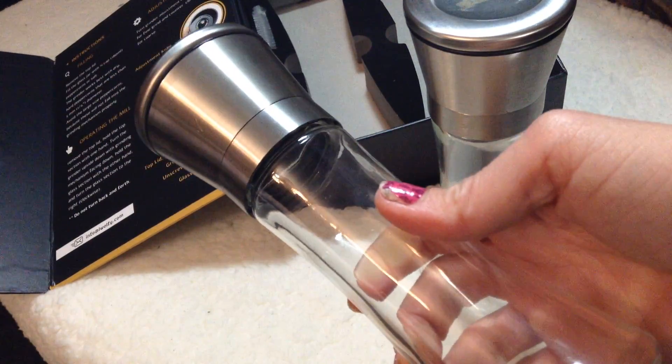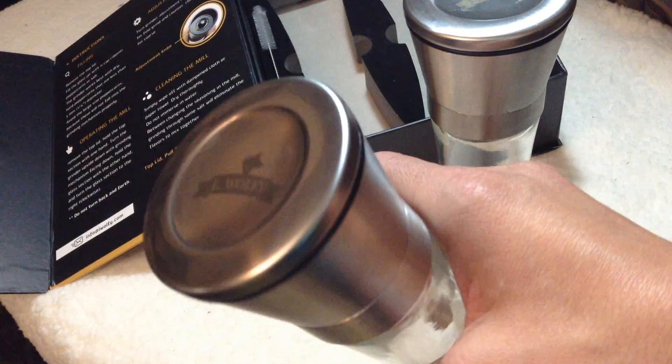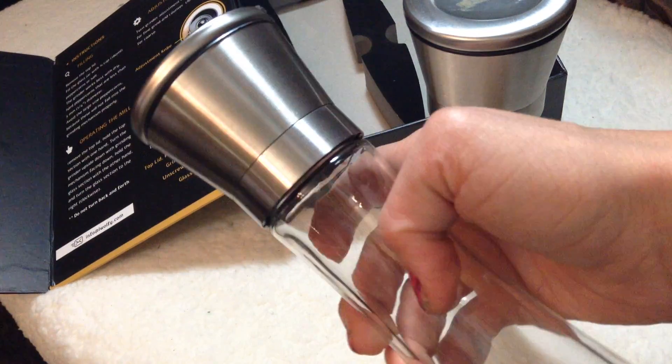It's made for salt, pepper, corn, mustard seed, and all other small spices. It's easy to fill and capable of holding three-quarter cup of spices.